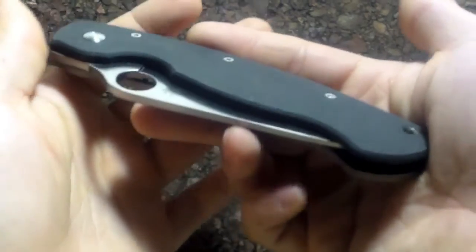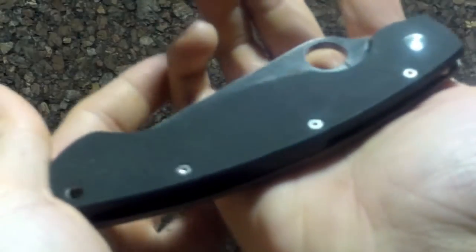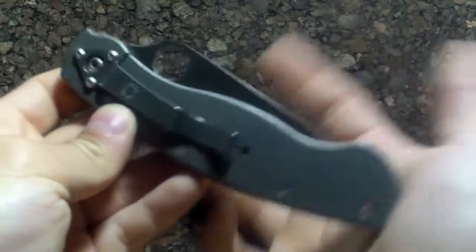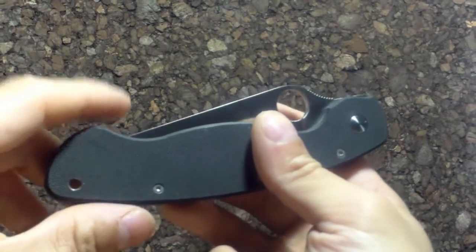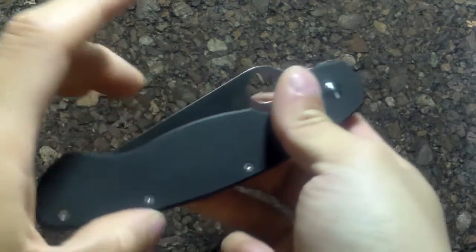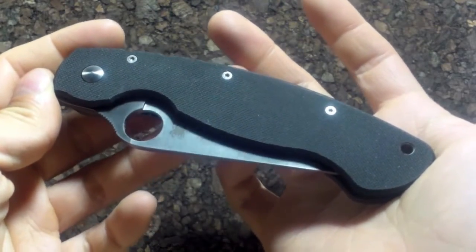Thank you for watching. I hope this redo of my review of the Spyderco Military was a little more focused. As always, I recommend doing your research — make sure when you buy something you know what you're getting, how to use it, and its limitations. You can email me at neptuneknives@gmail.com with any questions regarding my experience, or leave comments below. Keep looking forward to more videos, more seven-point reviews, and tactical knife talk.